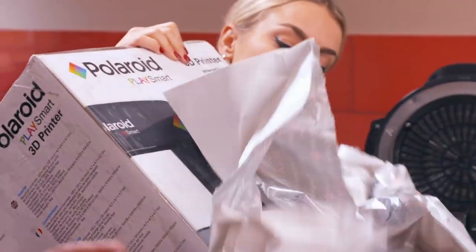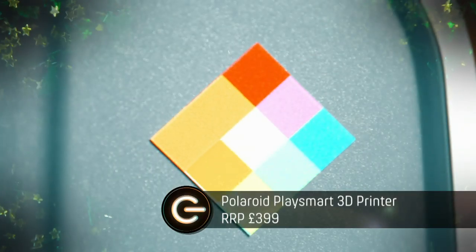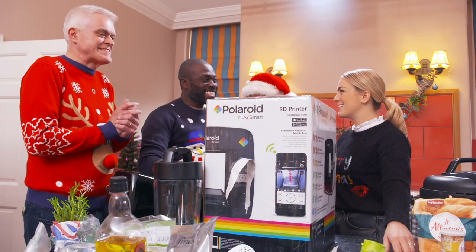It's my very own 3D printer! This Polaroid PlaySmart has an LCD screen that displays step-by-step instructions for your 3D prints, and it weighs just 5kg.